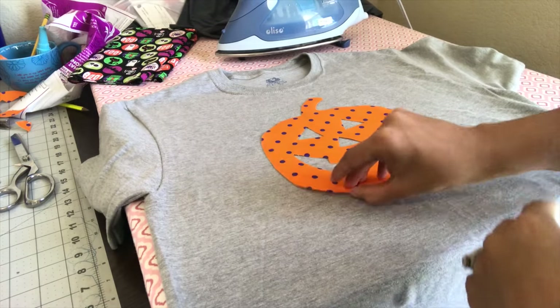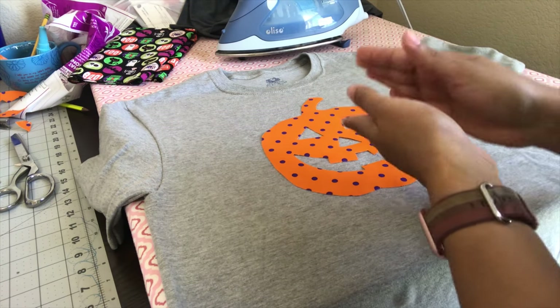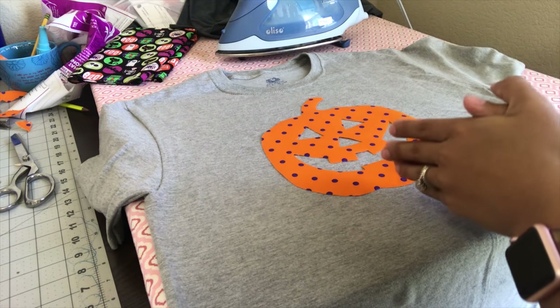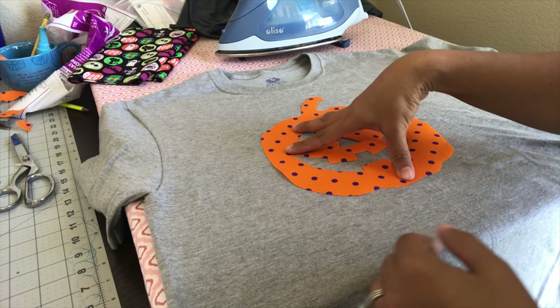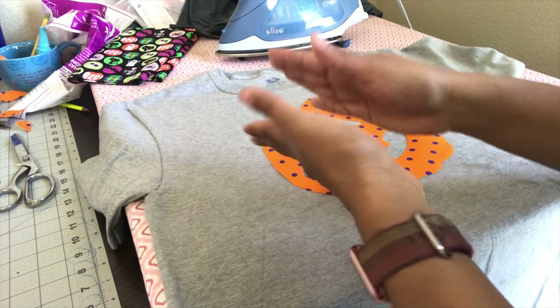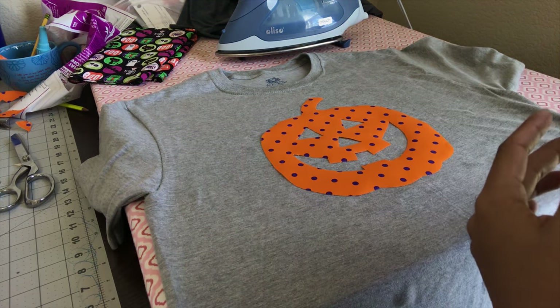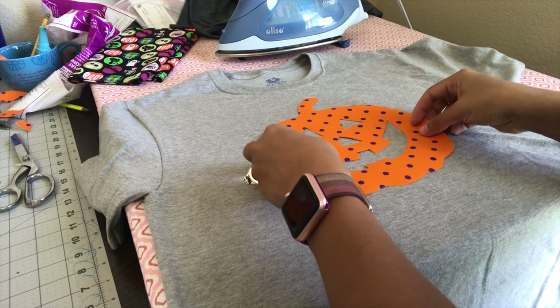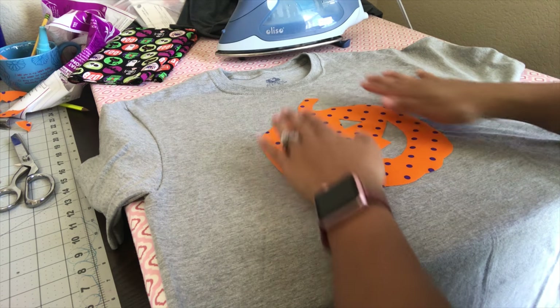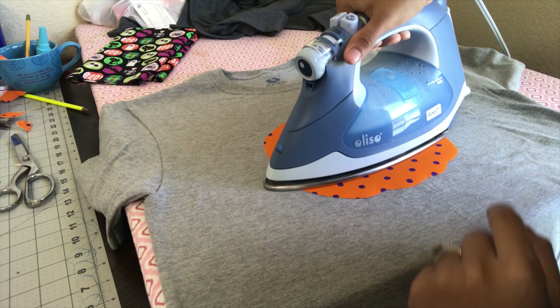Now we're going to place it on our shirt. We've taken the backing off and I'm placing it where I want it. Be careful at this point — you don't want to put it in the wrong spot, because once you hit it with the iron it's going to stick and there's no turning back. Make sure you look at your shirt and put it exactly where you want it. Now I'm going to take my iron and run it over my piece.